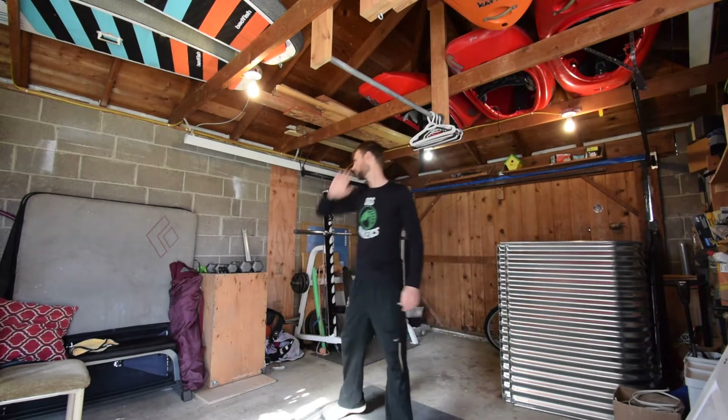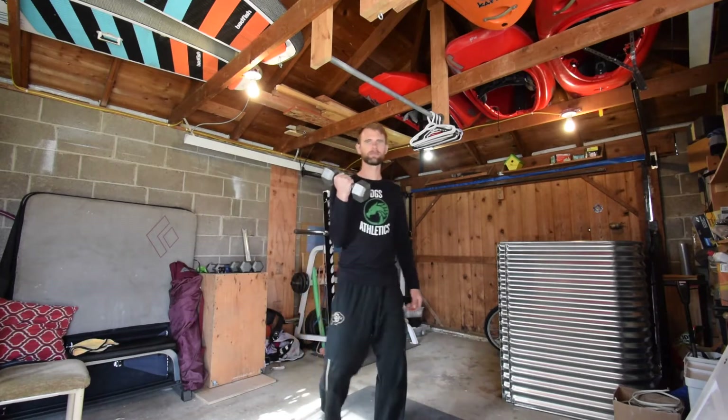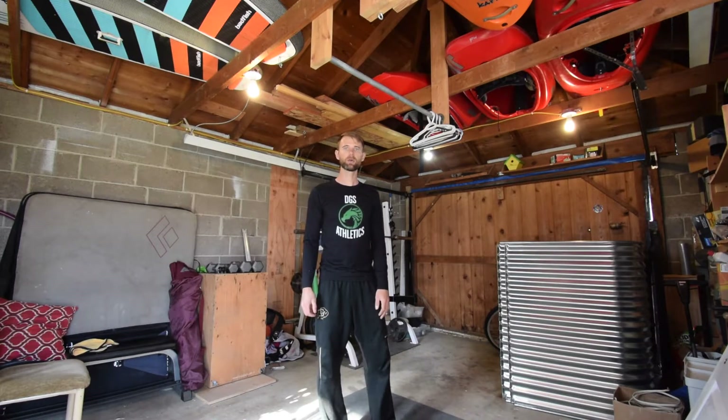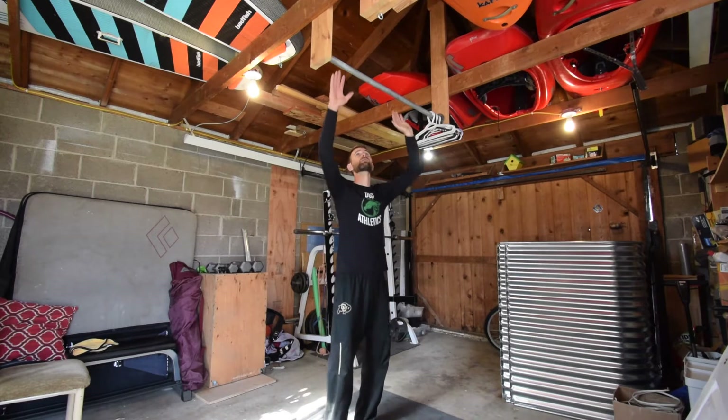Welcome, boys and girls, to my personal garage gym. In this gym I've got everything that I use and need to stay fit and strong. What I consider the basics are a pull-up bar and some dumbbells. If you don't have dumbbells, grab those soup cans, grab those milk jugs, or go out in your yard and find a rock you can hold on to. In this workout we're going to do exercises for our back, chest, shoulders, and arms — biceps and triceps.